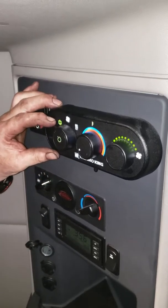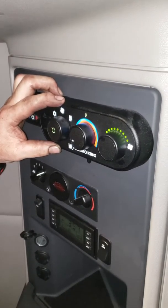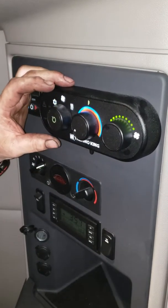If you simply want to circulate the air, you can change your selector switch to fan. It will not affect the temperature control, but your fan speed you can still regulate.